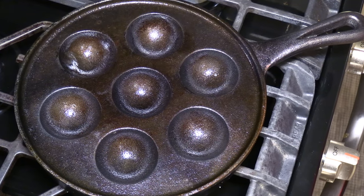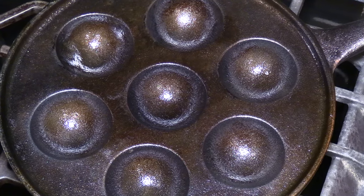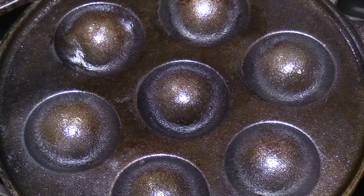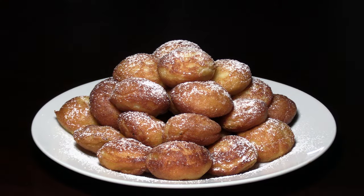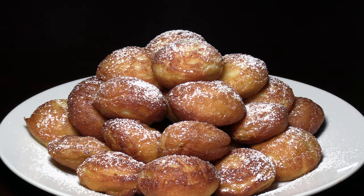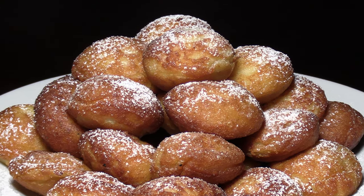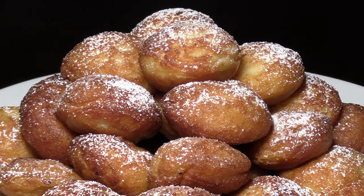What makes these pancakes special is the spherical shape formed by using a special cast iron pan with walls for placing the batter. Though legend has it that these pancakes were invented by the Vikings using their dented armor to cook for themselves while returning home from war, it's possible the origin of the dish predates even that time period.